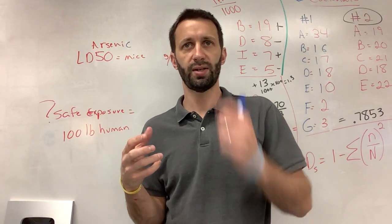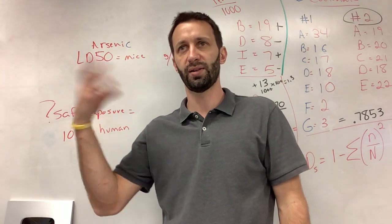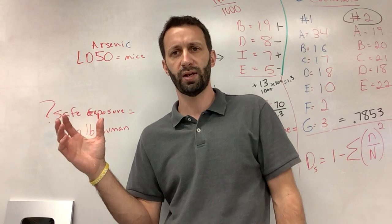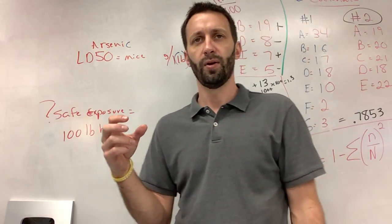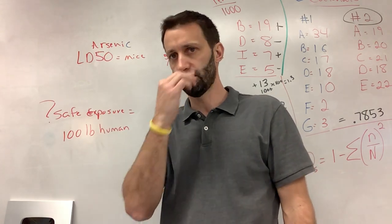I saw one where the wife was trying to kill her husband by putting arsenic in small amounts in the dad's coffee thermos for work. But the daughter used it one day and had a little bit in her system when they tested her. So that's how the investigators knew he was being exposed to it in the home, because the daughter had also been exposed but not the wife.